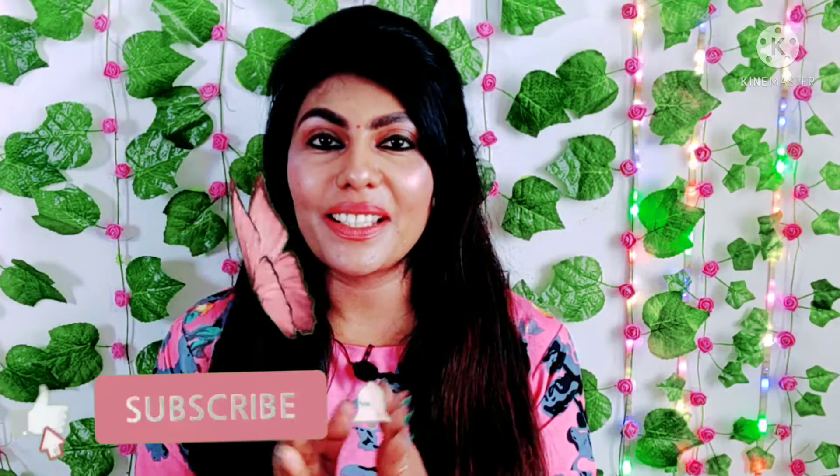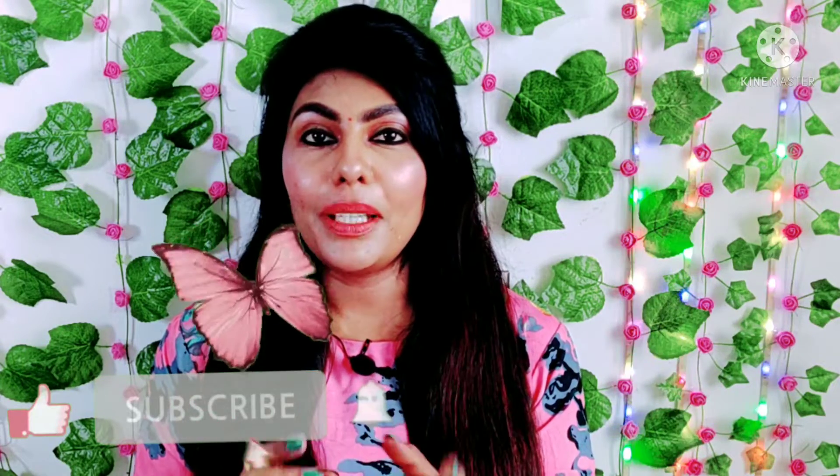Hello everyone, my name is Stellin LRMT. In this video, you can see a body scrub by the Mcaffeine brand. If you want to see the video, subscribe to the channel and press the bell button.